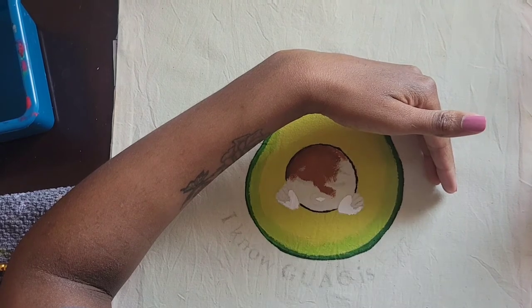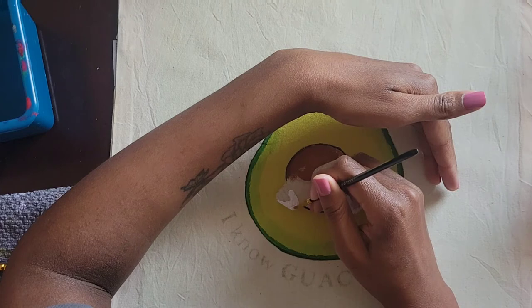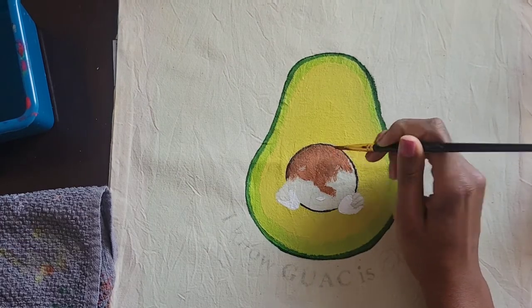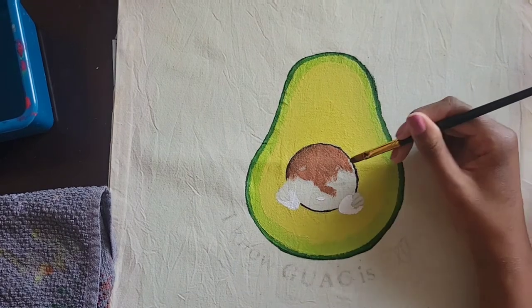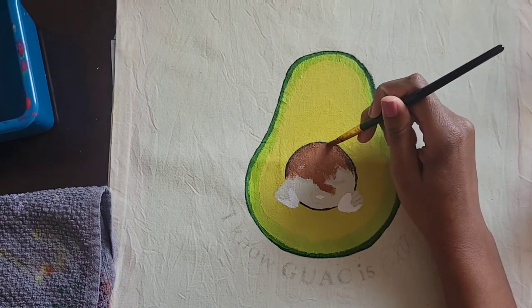I used Titanium White first because I learned that mistake in my last video — using white after doesn't work. So always do your lighter colors first, because you can't paint over the darker colors.